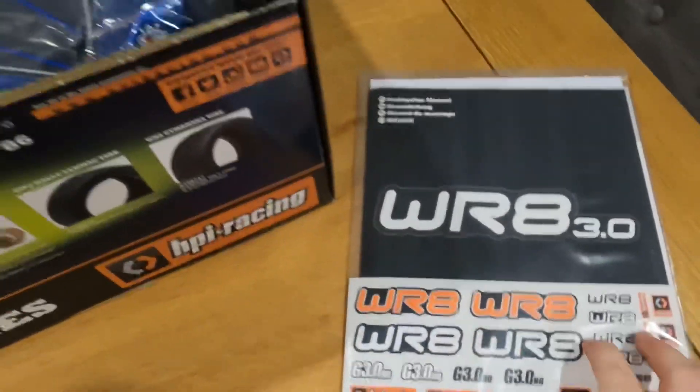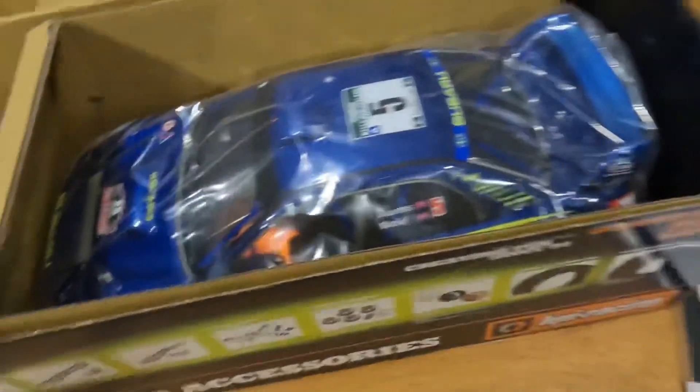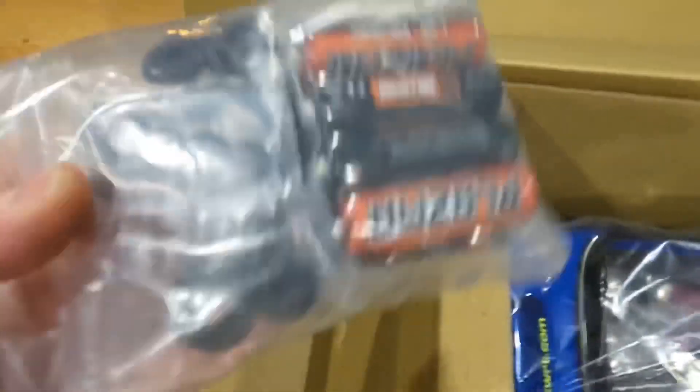So of course we've got a manual — we'll definitely have to read that later on for how to break the engine in and all that sort of stuff. Got some extra stickers, we've got the transmitter itself, a bag of batteries, some spacers for your oil shocks, some allen keys, and a multi-tool to help you get your glow plug out. So that's what's in the box.